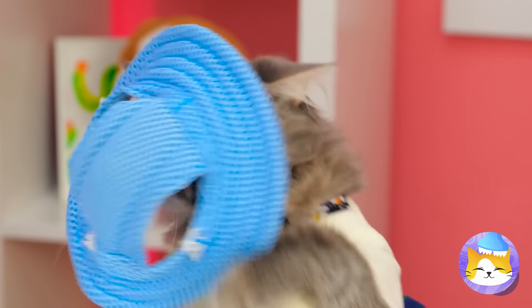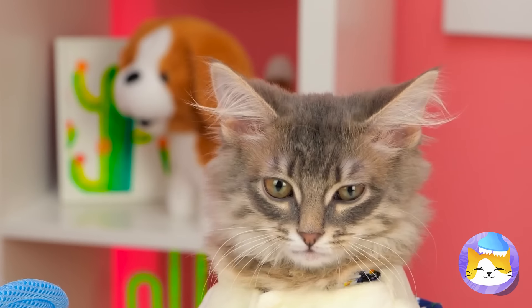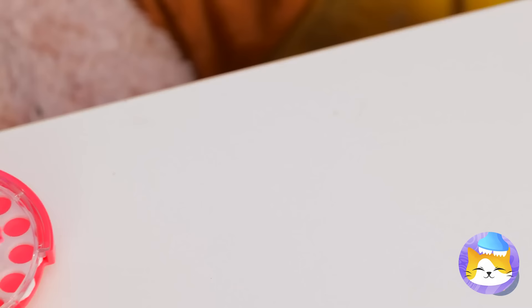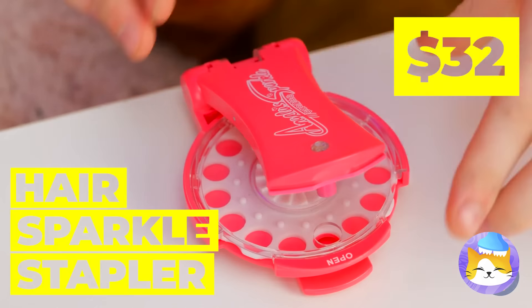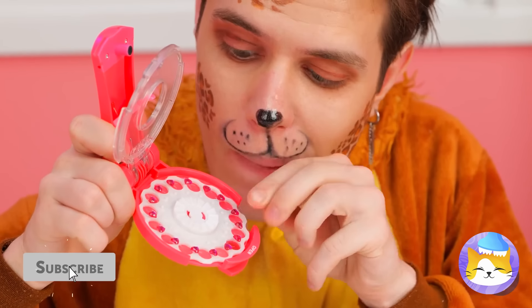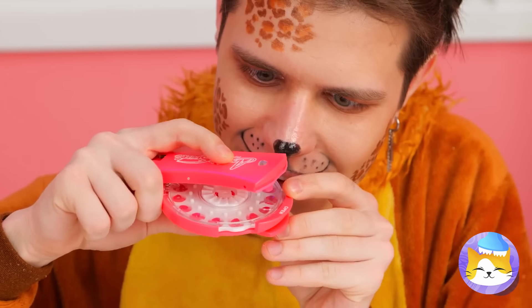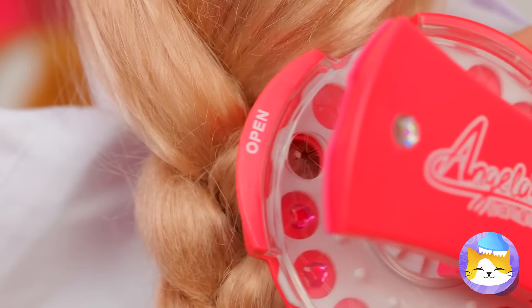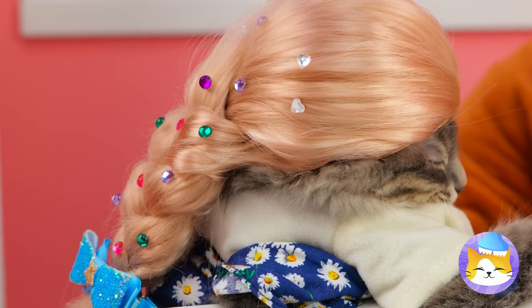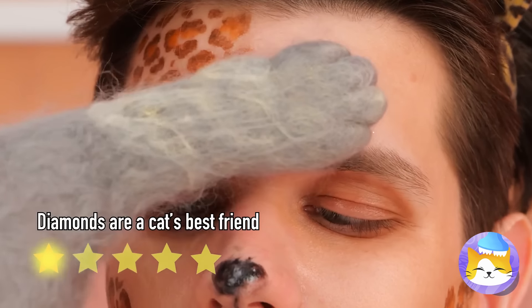Just because that one cat wore a hat doesn't mean they all do. All cats have their own sense of style. Some prefer to sparkle and shine, and also wear wigs. And don't you worry — there's plenty of sparkle to go around.